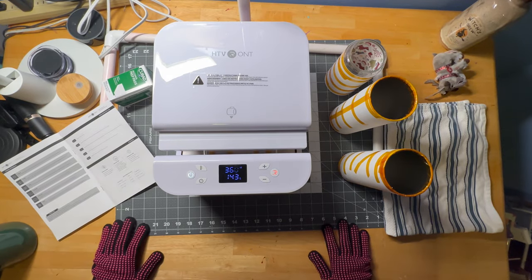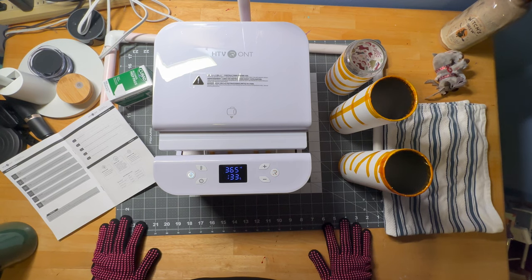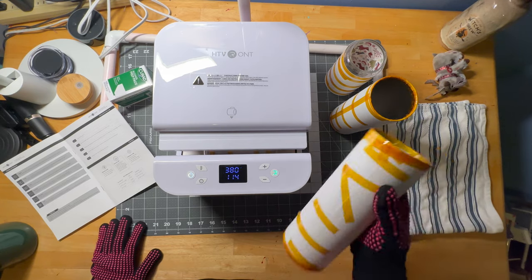There is a Black Friday sale going on right now on Amazon — they're marked down 20%, and then in my description box there is an additional 5% coupon code. So if you use that, you'll get 20% off plus an additional 5% off. If you go to their website, there are some coupon codes as well in my description box. I think these are going to make great Christmas gifts, which is what I'm making here today.